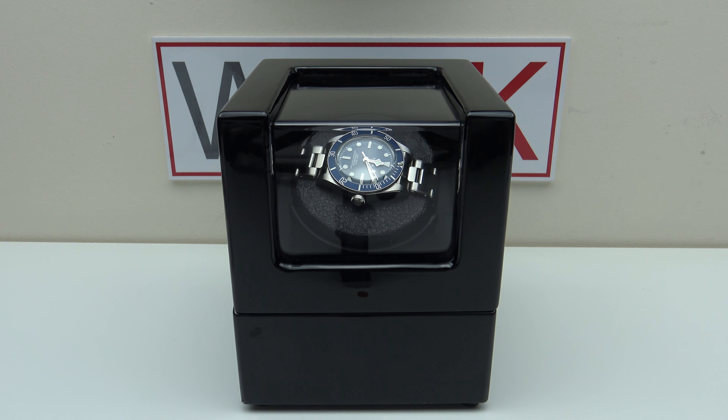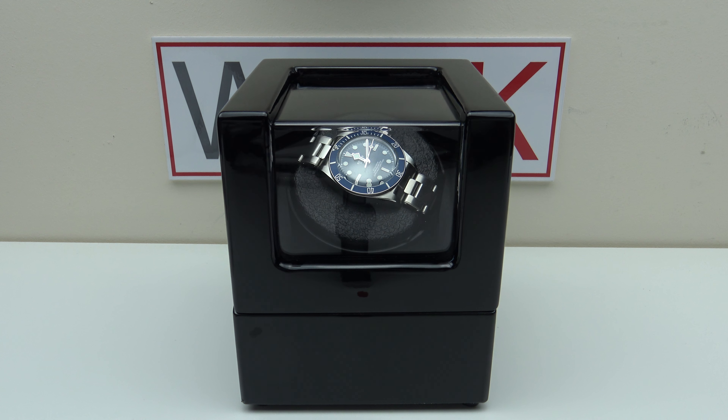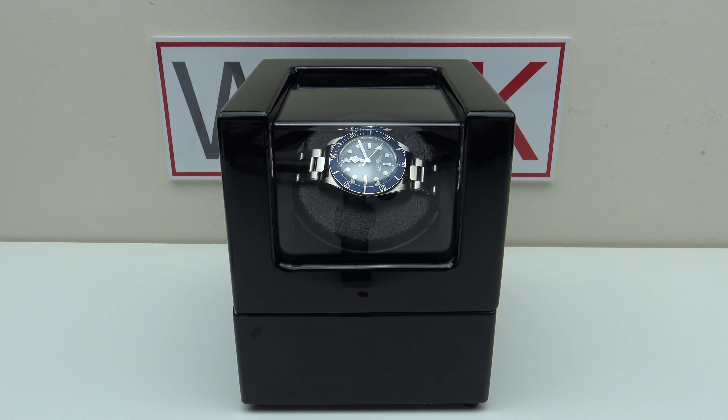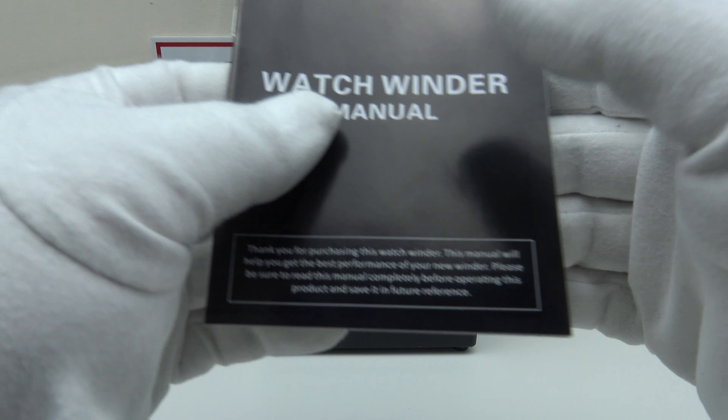The winder is covered by an 18-month warranty and it also has a 30-day return policy. You can fill in your email address on their website and they will email you a 5% discount code, so you can discount the US$50 price by 5%.